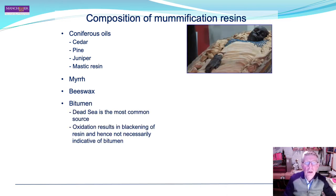What is the composition of mummification resins in general? They tend to consist firstly of coniferous oils — cedar, pine, juniper — and mastic resin, myrrh, and beeswax. These were used both to preserve the mummy and secondly to impart a pleasant smell.